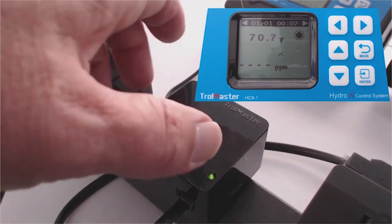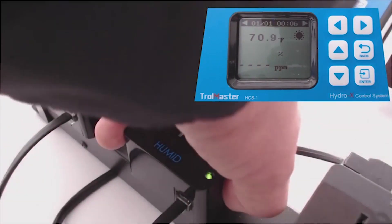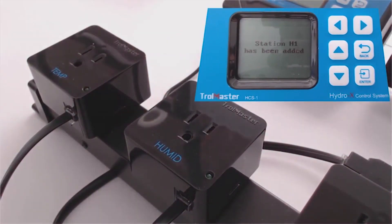Now let's add the humidity. Click that small button on the side of the humidity outlet, and you've added station H1 for your dehumidifier. This works the same way with 110 as well as 240.